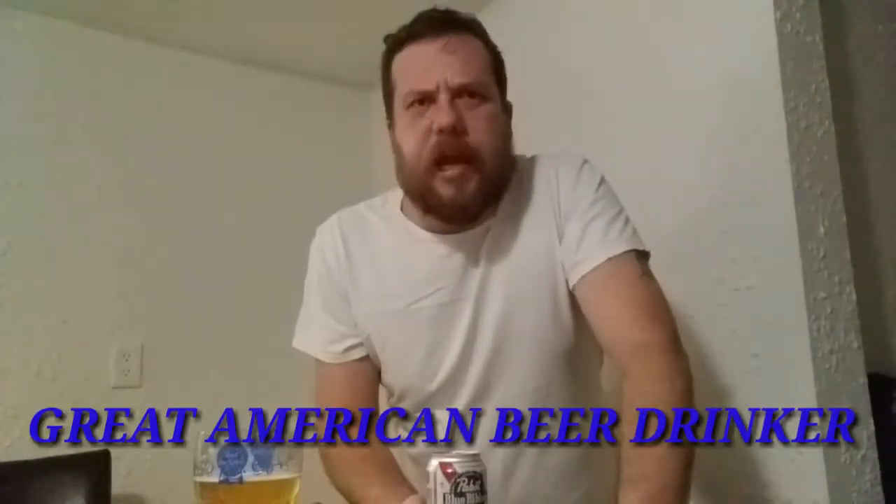All right, great American beer drinker here, and today I'm gonna show you a little life hack for drinking beer out of a can. There's a fundamental problem with drinking beer out of a can — the hole is only so big and only lets the goodness out so fast. I could put my beer in a glass and drink it, but then I got to wash the glass.